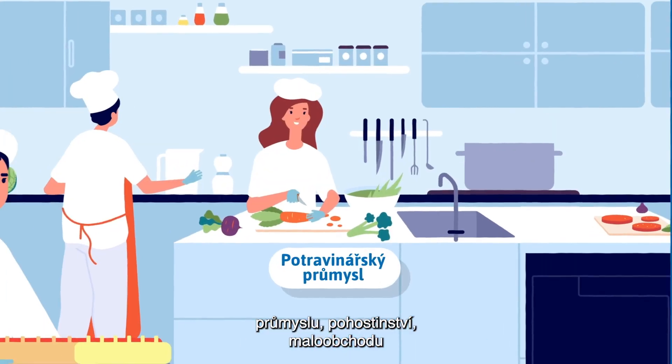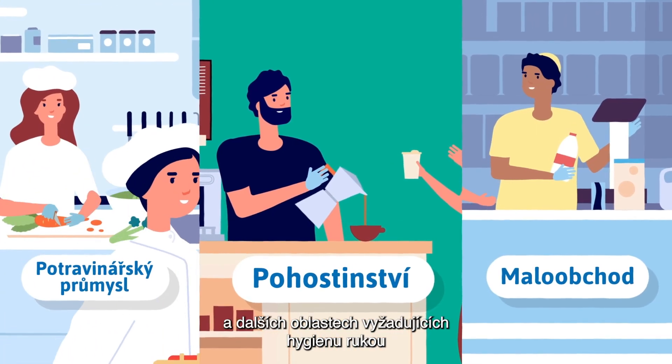For workers in food, hospitality, retail, and other areas requiring hand hygiene.